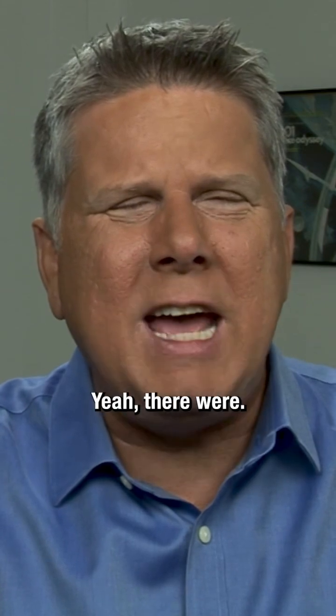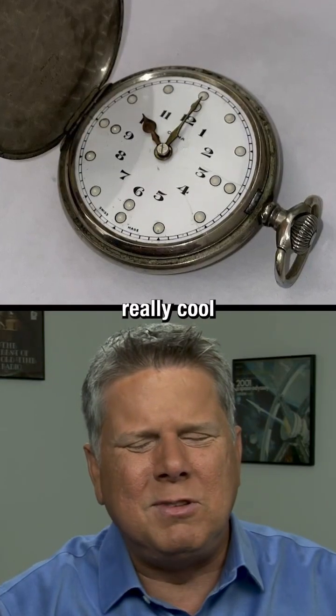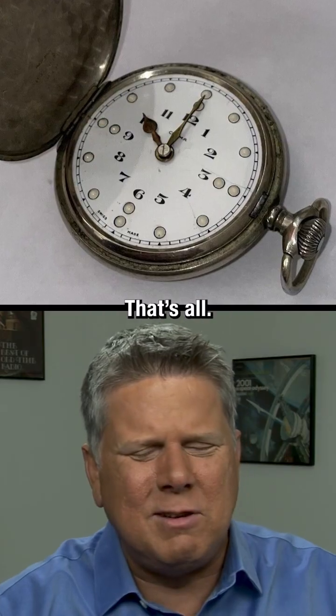Were there other types of braille watches? Yeah, I had a big pocket watch and that one's really cool. It's just larger than this, bigger around.